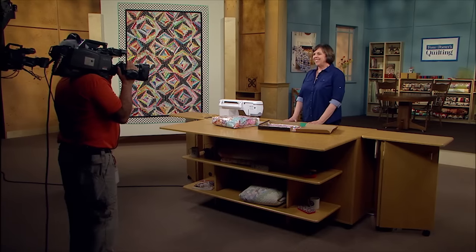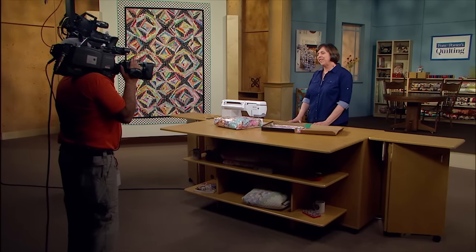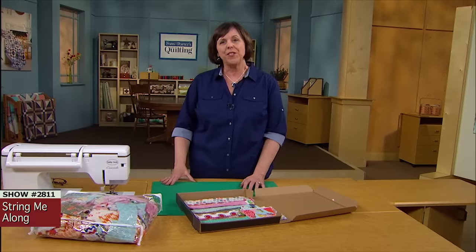In five, four, three, two. Hi, I'm Dodie Poulsen. I've recently just finished taping an episode of the 2800 series for Fonz and Porter.